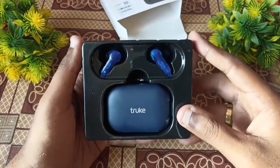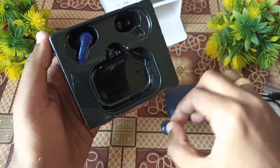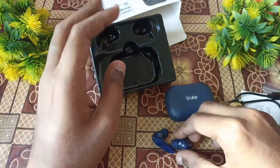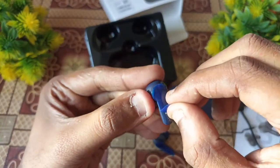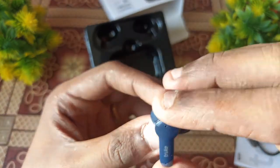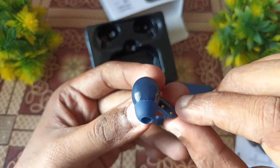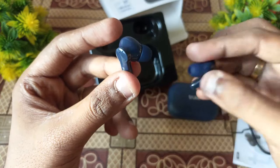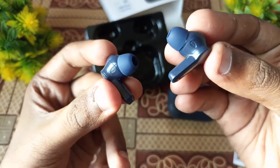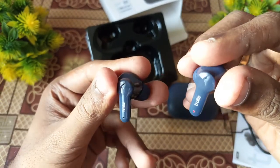Here is the charging case — it is very compact and neat. The left and right earbuds are labeled clearly on the case. The case has a charging point at the bottom. The build is compact but there is a small paper with controls on the bottom of the case.